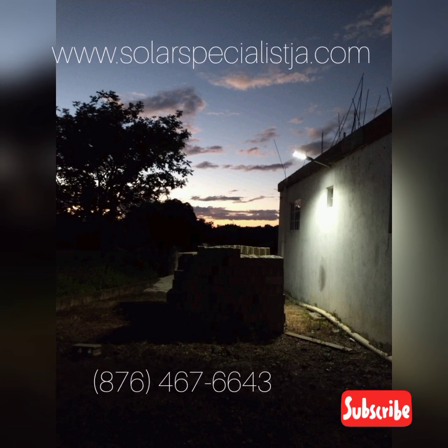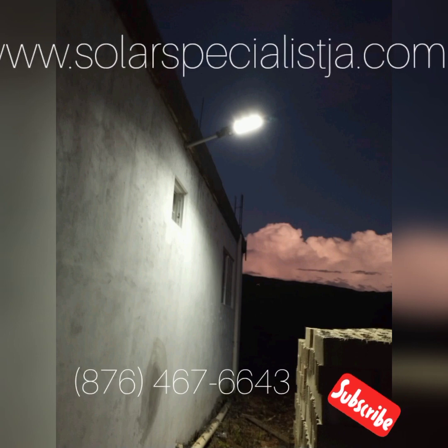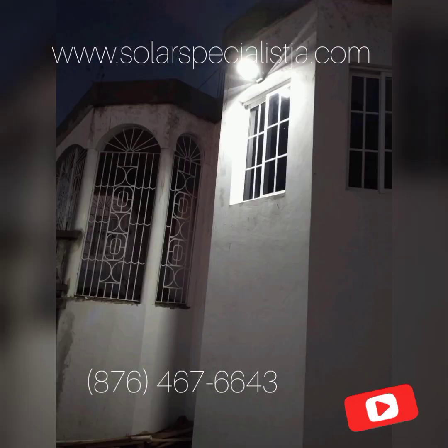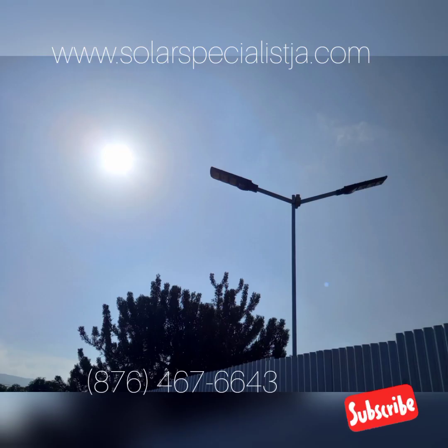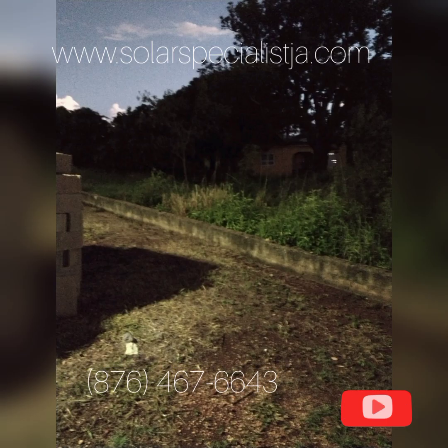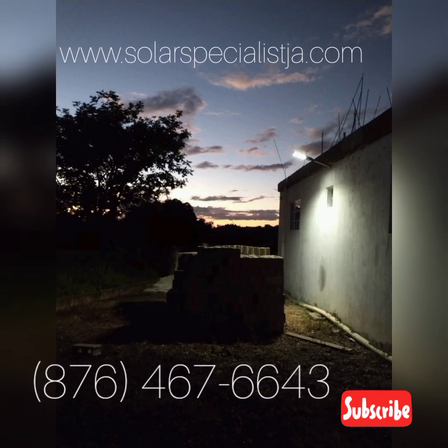If you need some of these lights, it's very simple — just give us a call and we will find a way to get them to you. We really appreciate you taking the time to watch this video. If you like the content, remember to like and subscribe. Thanks a lot.